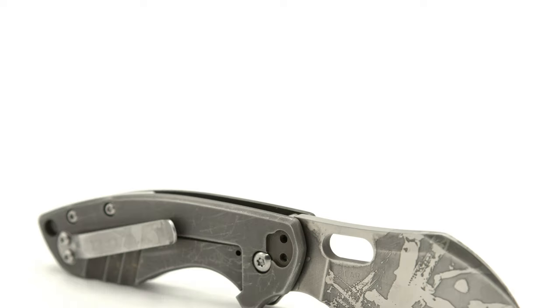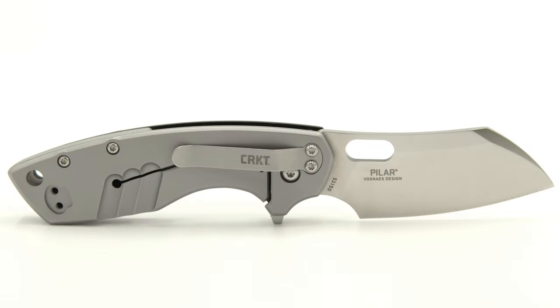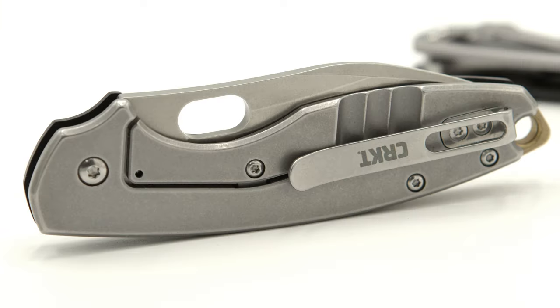I must tip my hat to maker Jesper Voxanez, the creator of this design, and CRKT for such a long, successful run with the Pilar. And I'm proud to say I own all three iterations in the set.